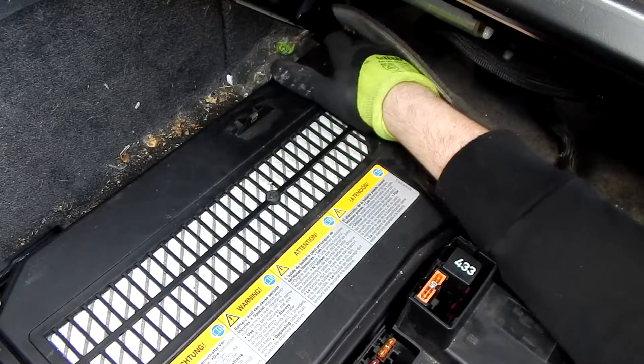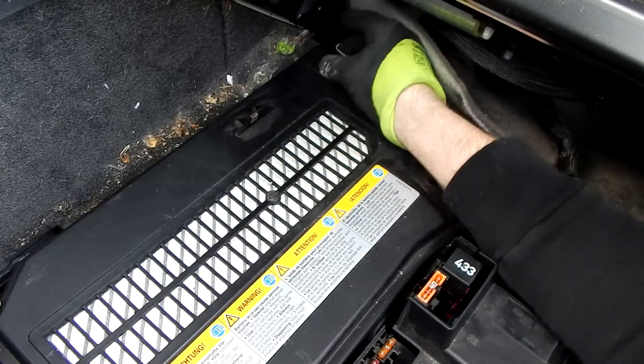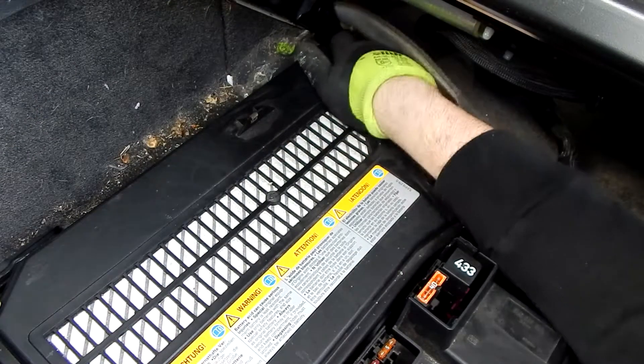Now we open the snap locks of the battery box. These are located on all four corners of the box.